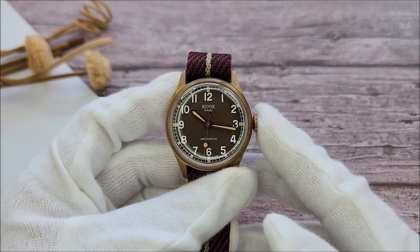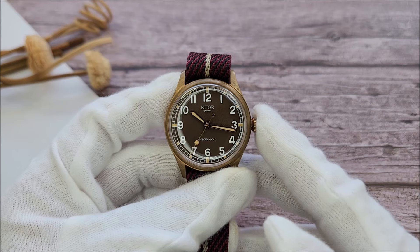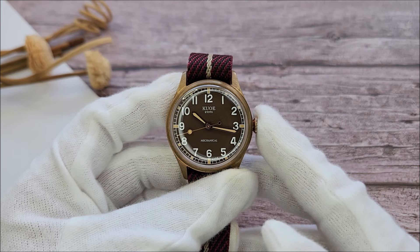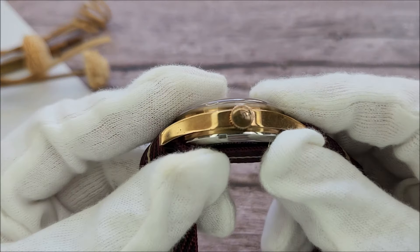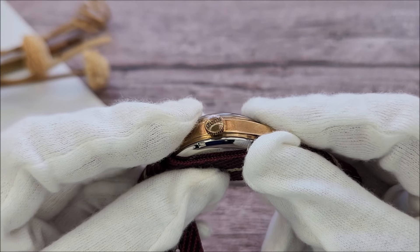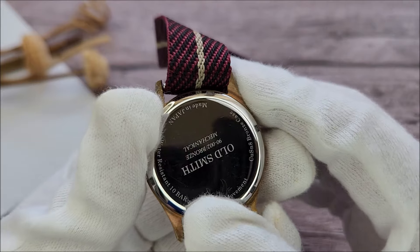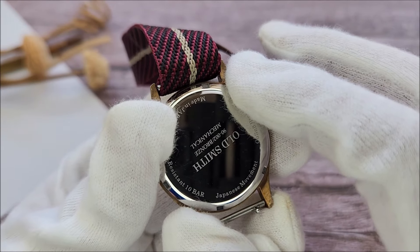Powering the watch is a Seiko NH38, a true no-date movement. It beats at 21,600 beats per hour and has a power reserve of 41 hours. The rated accuracy is minus 20 to plus 40 seconds per day. The watch comes with a screw-down crown signed with the Kuwo logo, giving it 100 meters of water resistance. The case back is a very simple but high-polish 316L stainless steel piece with the model and 'made in Japan' engraved on it.